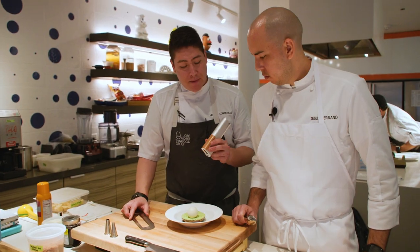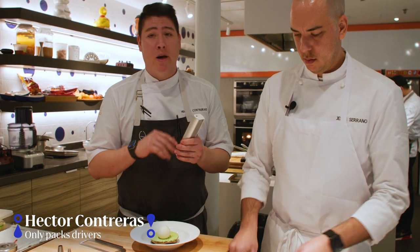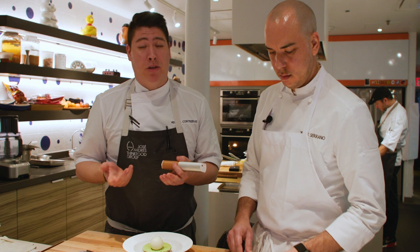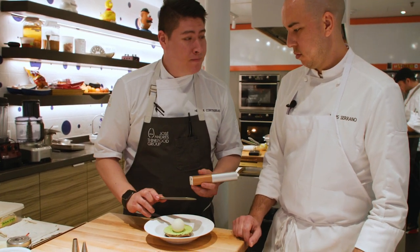So we have a portable edible ink printer. We can get any logo, any picture, and print it — and it's actually edible. So here we put a little logo on. We'll show you right now.